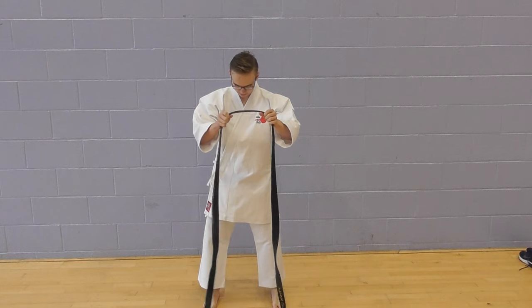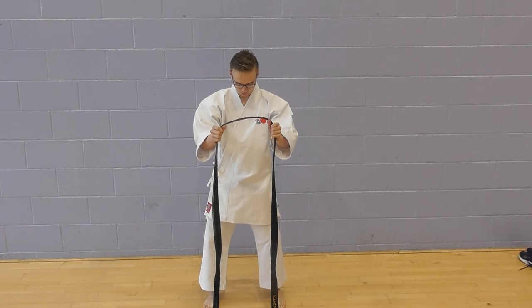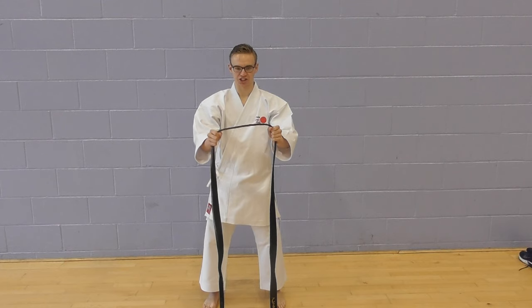Take the belt and make sure both edges are level. To do so, you can just droop it to the floor and check.